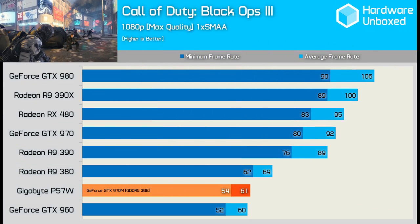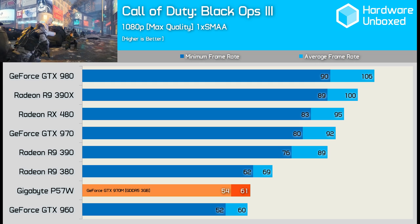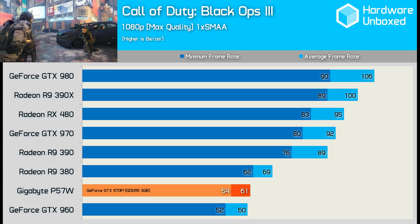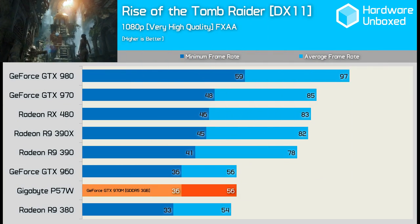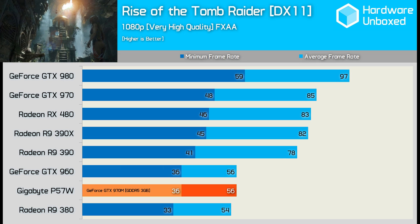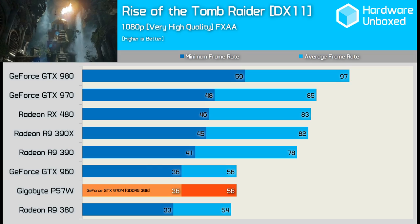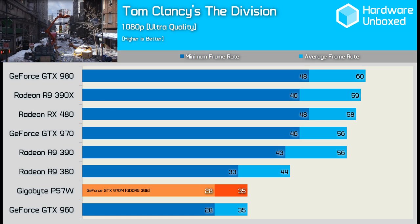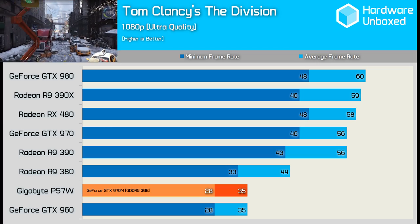Now let's get to how this thing performs. I've run benchmarks in some of the latest games — all tests at 1080p with maximum in-game quality settings. In Call of Duty: Black Ops 3, performance was basically on par with the GTX 960, averaging 61 FPS compared to 60 from the desktop GTX 960. In Rise of the Tomb Raider, the P57W managed 56 FPS on average with a minimum of 36 — again, very similar to the GTX 960. In The Division, the P57W was good for 35 FPS at max settings with a minimum of 28, once again on par with the desktop GTX 960.